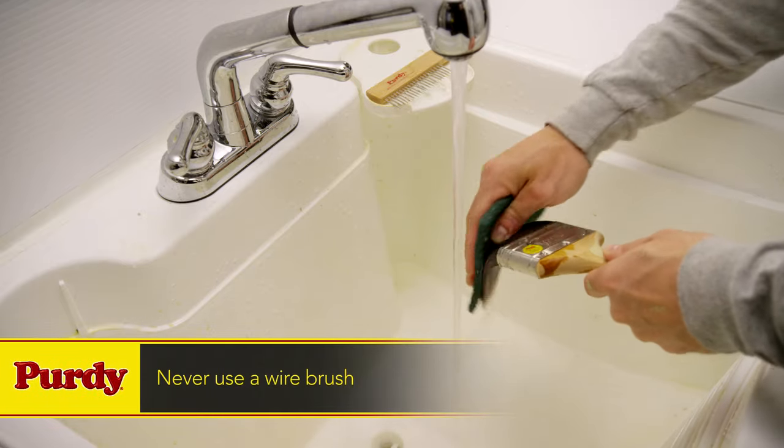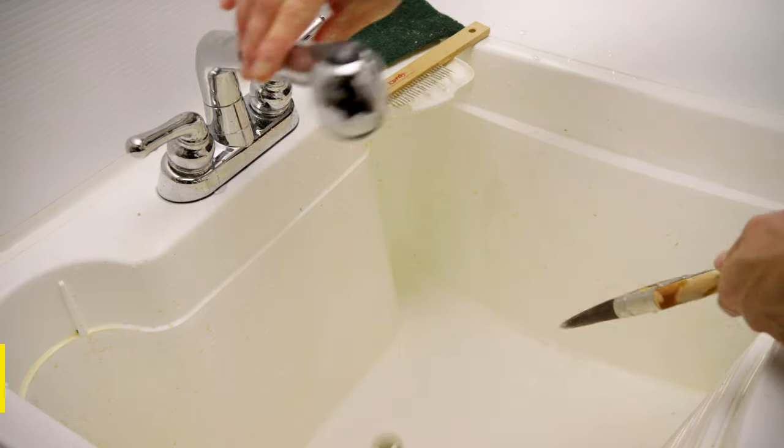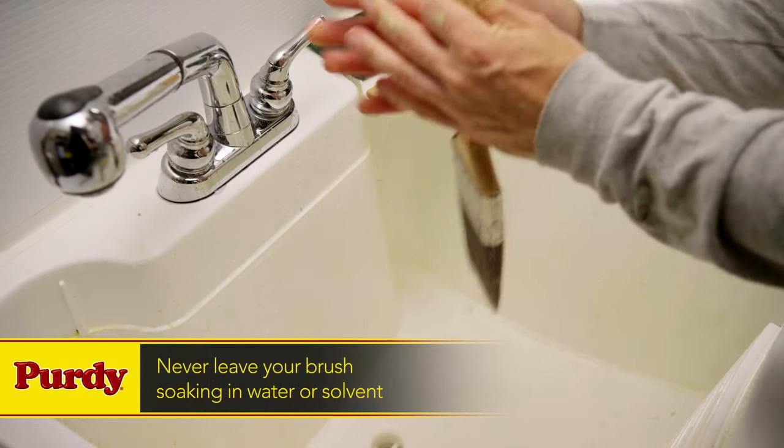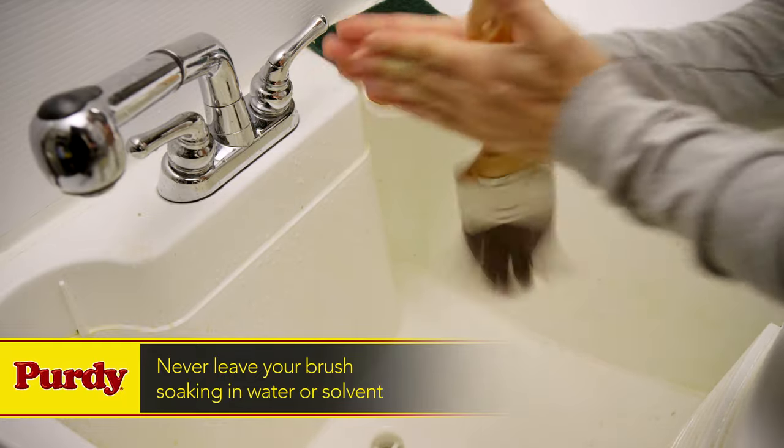Never use a wire brush, because that can damage the filaments and shorten the life of the brush. Never leave your brush soaking in water or solvent. This can cause the wooden handle to swell and contract, which can lead to cracking and splitting.